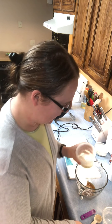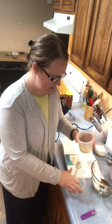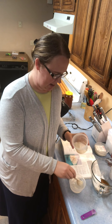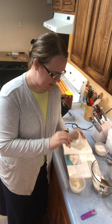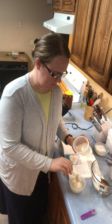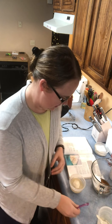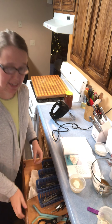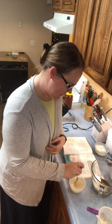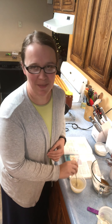First of all, you are supposed to bloom your gelatin before you add it. I have half a cup of water right here. I'm going to take my two tablespoons of gelatin and sprinkle it on top of the water, then stir it until it's blended real good — use a fork or a little whisk, whatever you have.